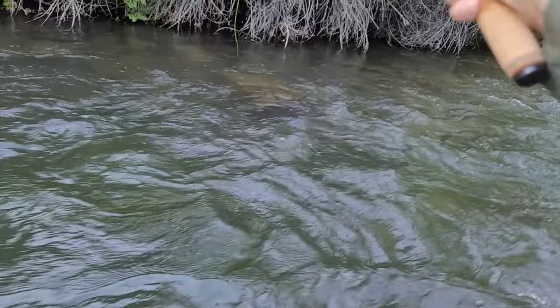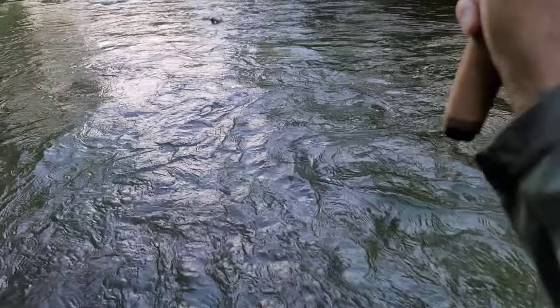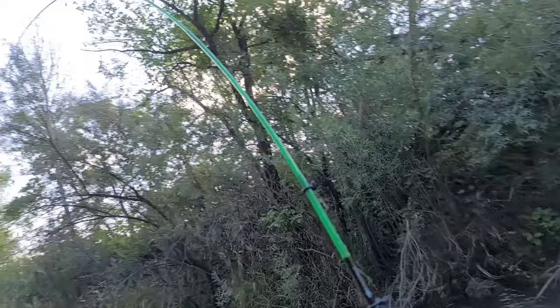There we go — that was a perfect drift. We got us a fish. It's going downstream, I'm going to have to chase him a little bit. Look how this glass just bends. Isn't that cool?